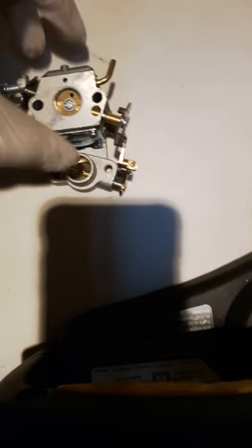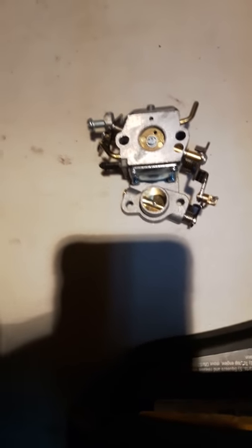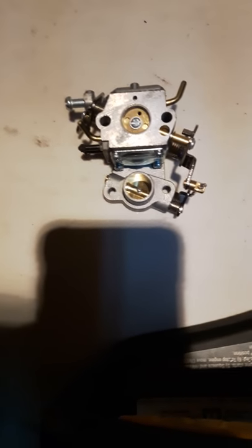This is the new carburetor. It's a brand new unit. I bought it from eBay for fifteen to twenty dollars — for that price, you get a good unit.